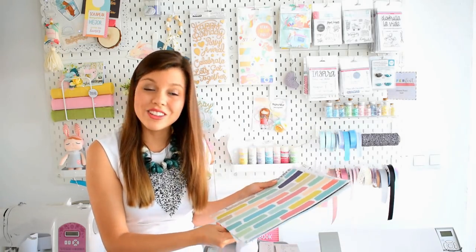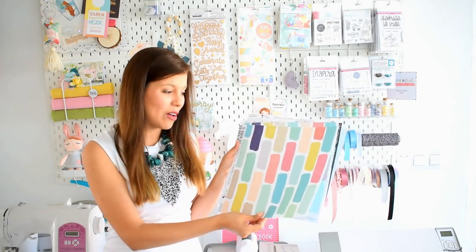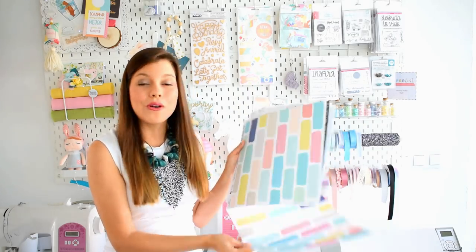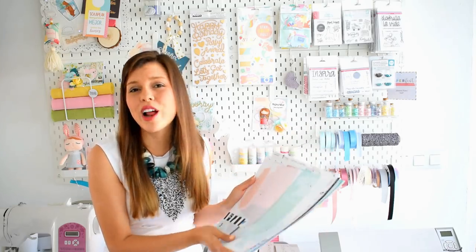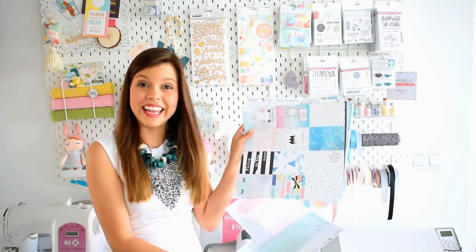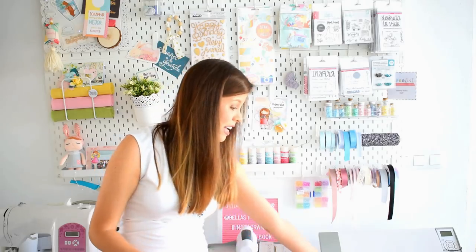Les traigo un proyecto muy distinto: no vamos a hacer un álbum sino que vamos a hacer una cajita con un mini álbum en su interior, muy sencillito, que cualquier persona lo puede hacer, y también tarjetitas. ¿Qué más me han mandado?